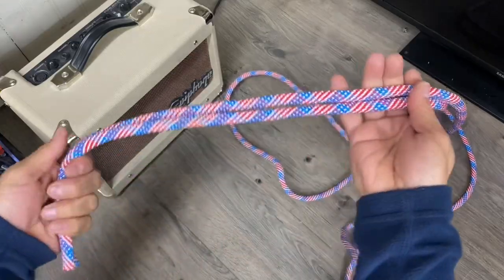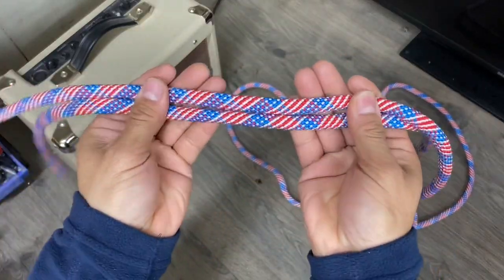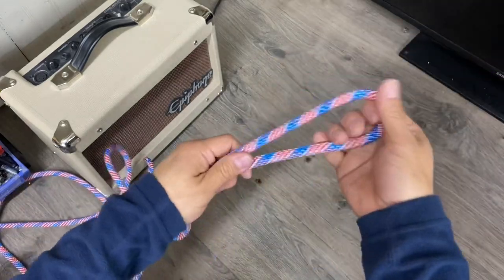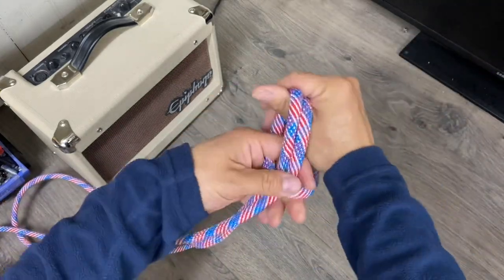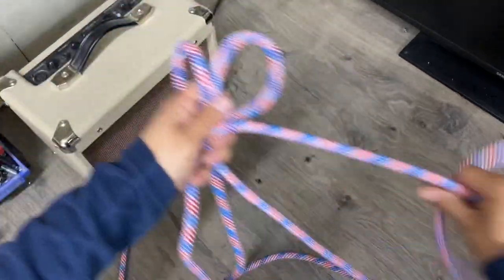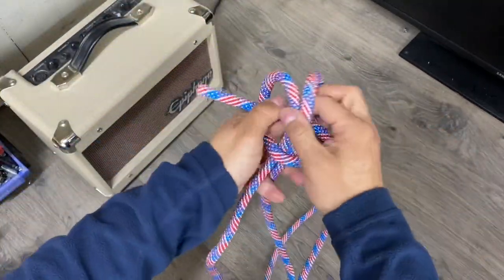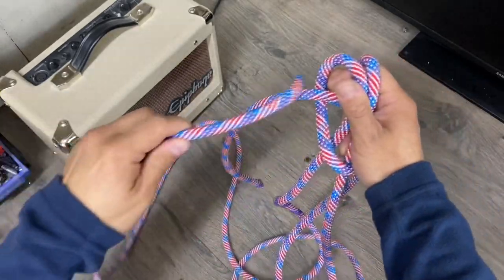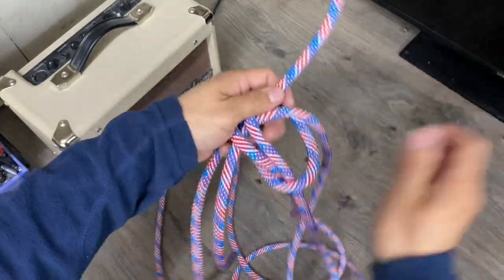For this speaker I'm going to use three fathoms of this patriotic-themed rope. Let's get to the midpoint and put in our lark's head. I'll take my right side, thread it through, then the left side, thread it through, and then pull my lark's head tight.